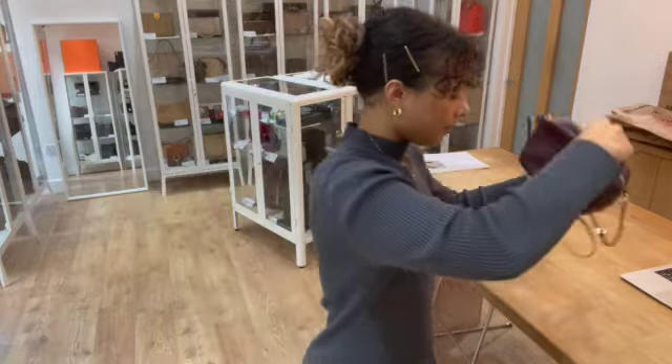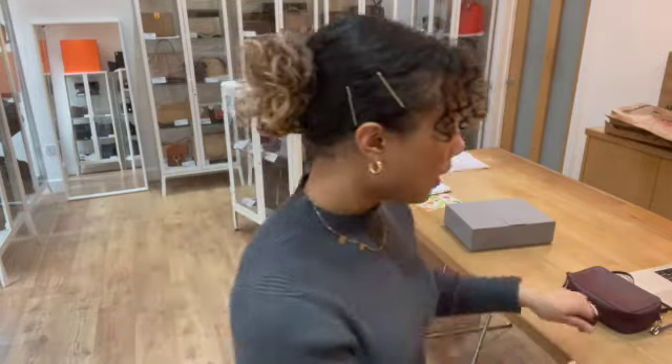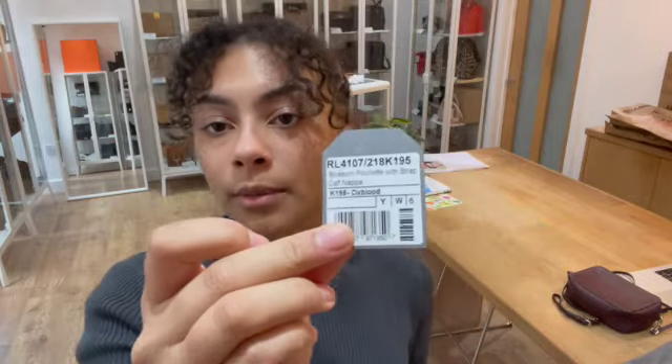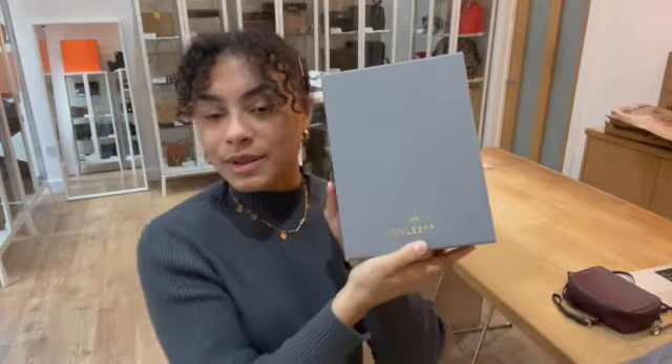And it comes with, as I mentioned, that little wristlet strap. We also have the Mulberry dust bag, and then the little Mulberry product tag as well as the Mulberry box.